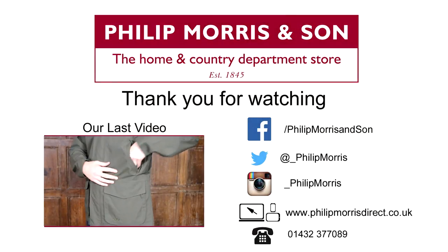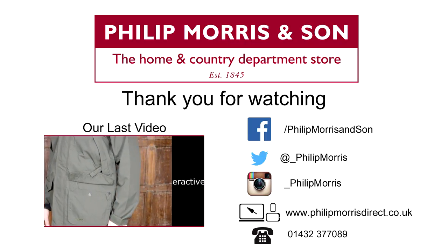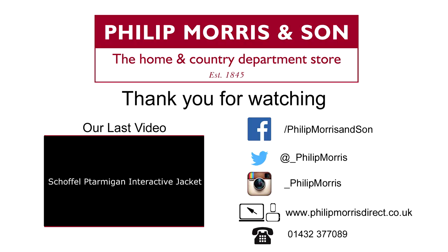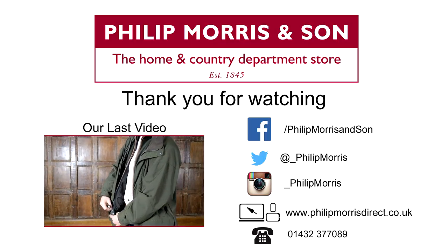Thank you for watching our video. To get the products we used in this video, click the link in the description. If you have any further questions, please call us on 01432 377 089 or email us at customerservice@philipmorrisdirect.co.uk.